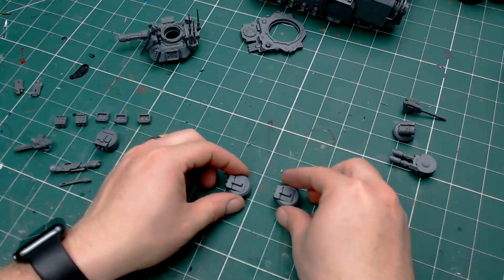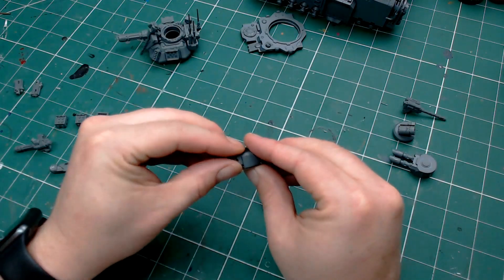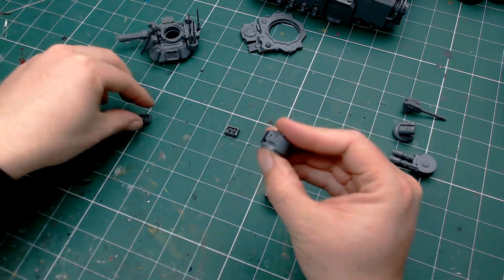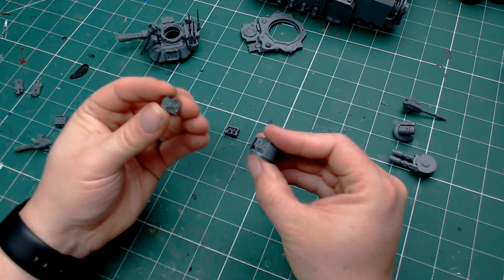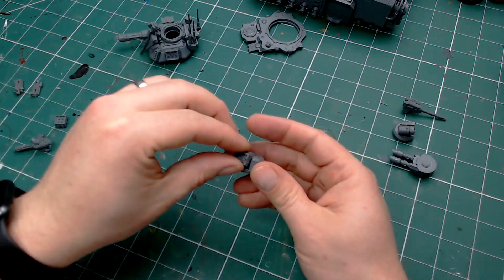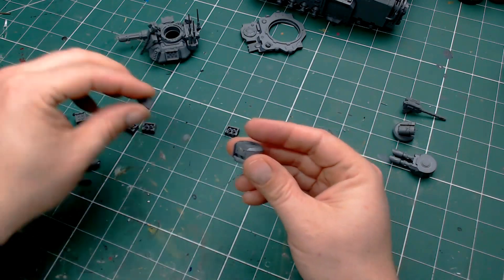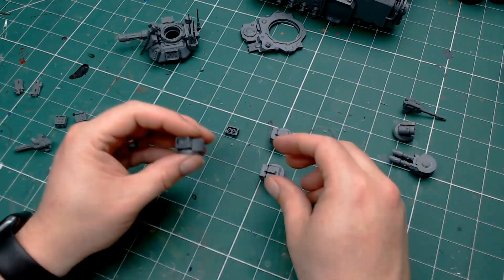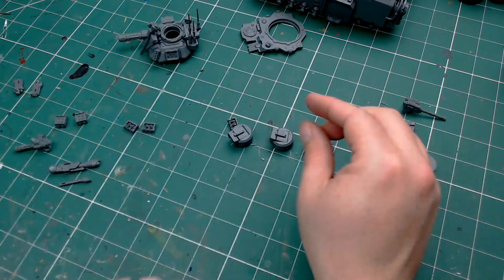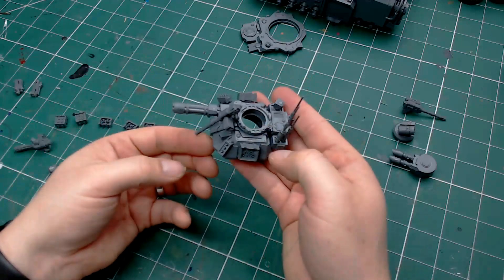We have three of these little mini turrets — two go on the sides and one can go on the rear to replace that Icarus weapon platform. We have two options here: frag launchers and storm bolters. I've got a pair of magnets on each of these; you could probably get away with just one but I found it easier to use two. We can just interchange the frag launchers and the storm bolters as you see fit. Storm bolters are cheaper in points, and with that recent beta rule buff, storm bolters could actually be the way to go.